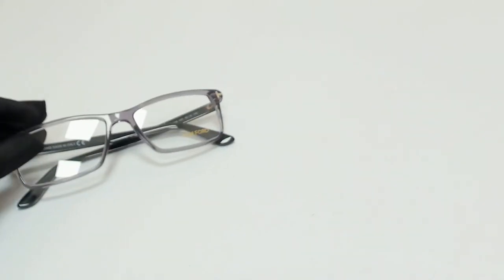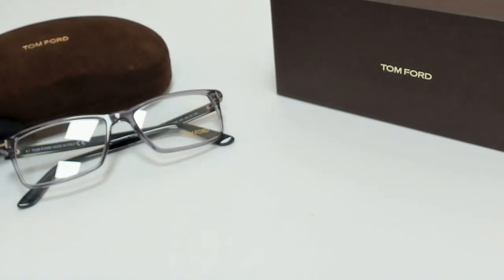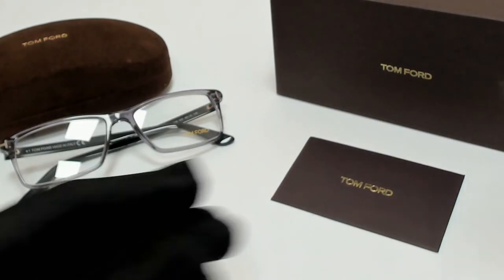The glasses come with a box, a case which color and style may vary, a card of authenticity, and cleaning cloth.